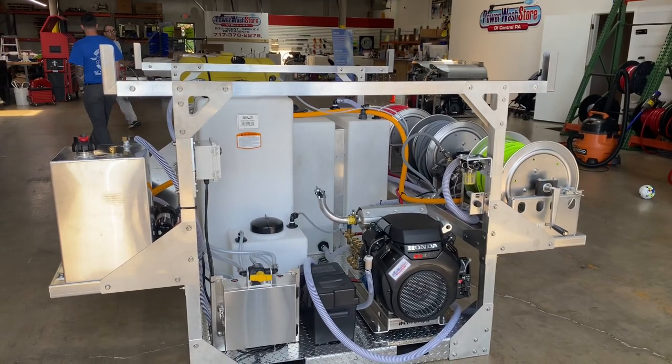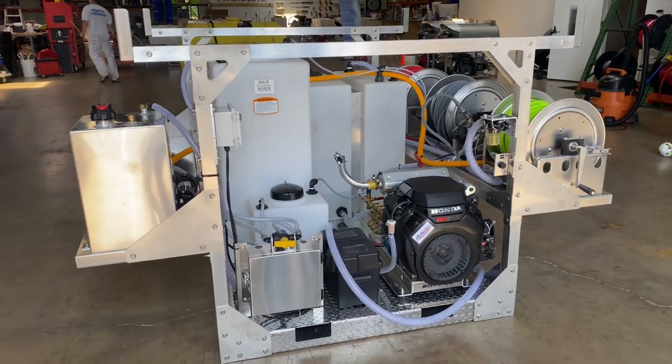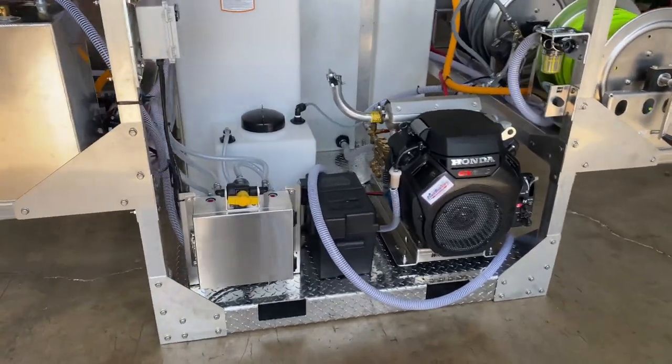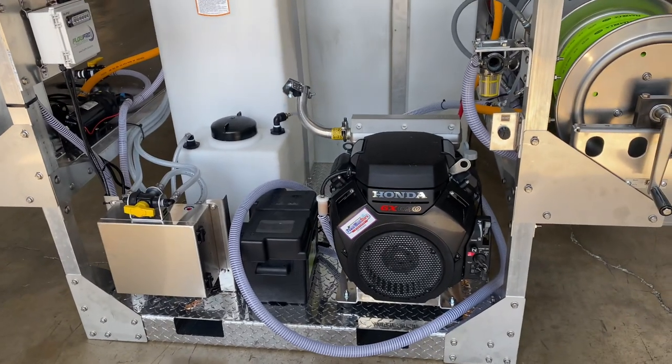Hey everyone, Lisa with Power Wash Store of Central PA giving you a look at one of our six-foot skids here today. This one has an eight-gallon-a-minute pressure washer and a 12-volt soft wash system.